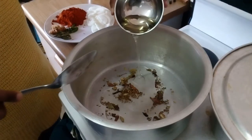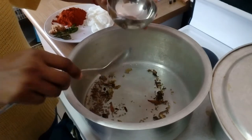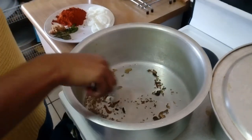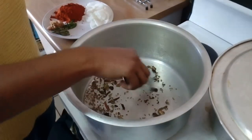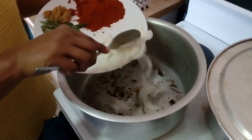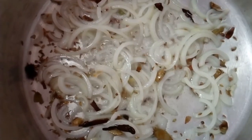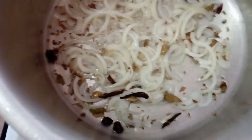Okay, so now we put in our oil and wait for it to heat up. Then we put in our onion and wait for it to brown up nicely.